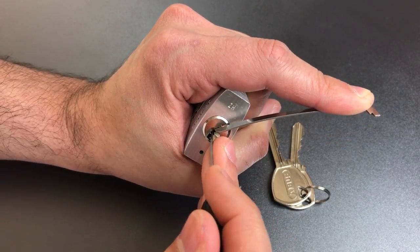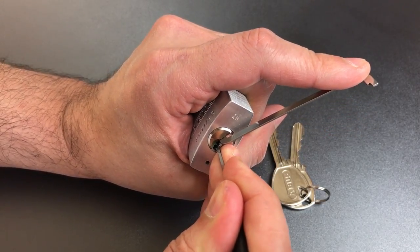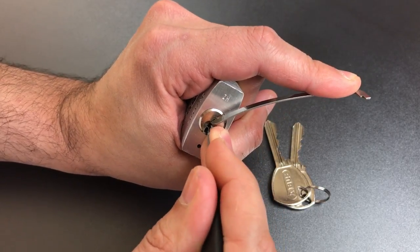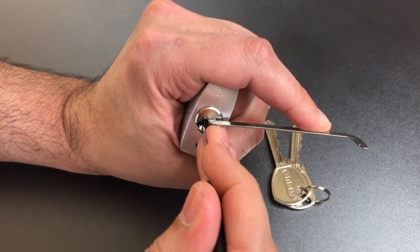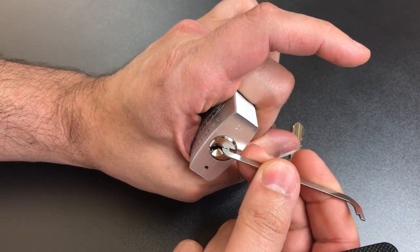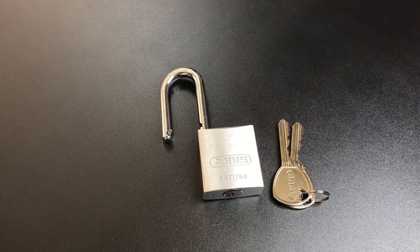One was binding and we got our false set back. Nothing on two. Counter-rotation on three — got a little click out of him, but lost our false set. We got it back on one before, so let's try that again. And we seem to have opened it up. We must have set four and five accidentally when probing those pins the two times that we went through the pin stack.